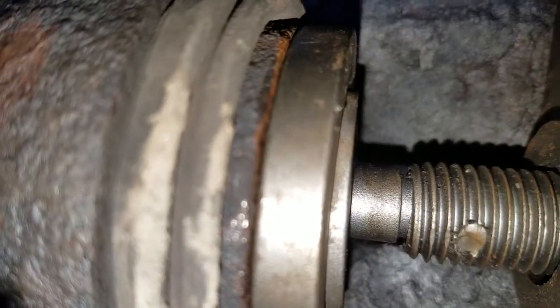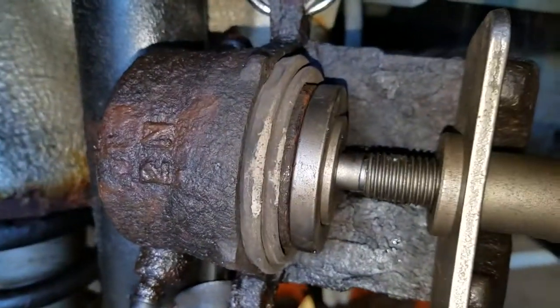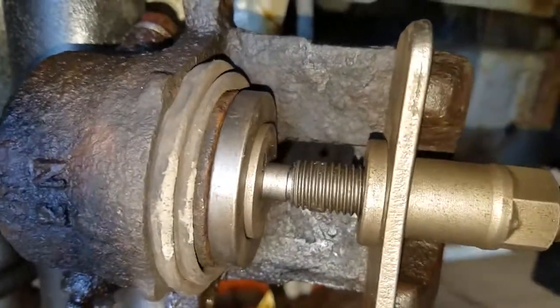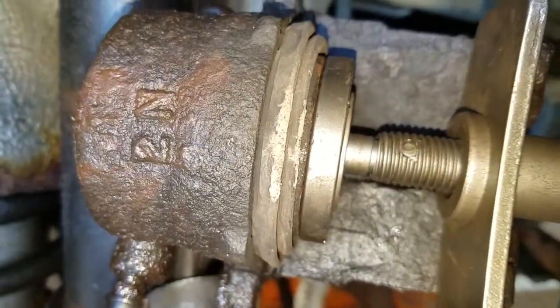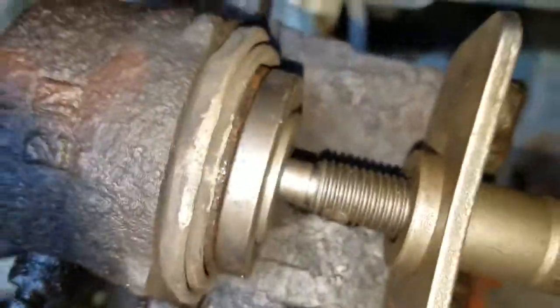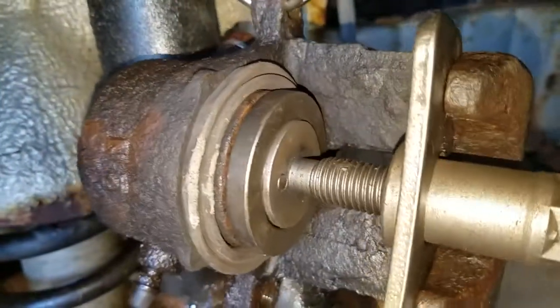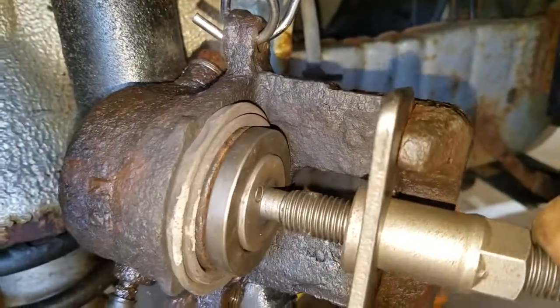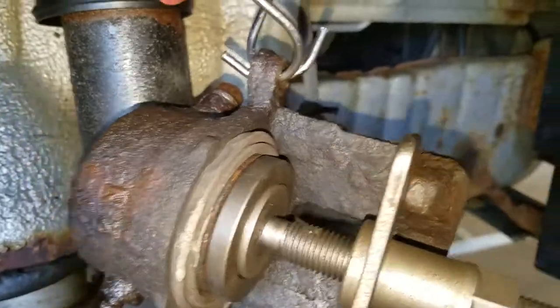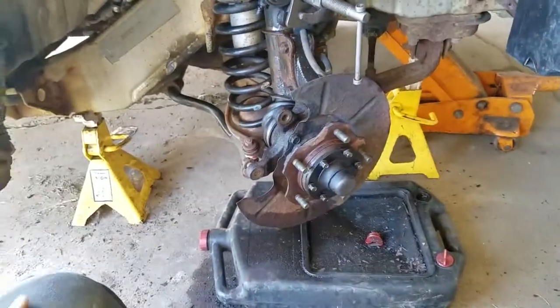Alright, we are back. I am going to turn it and as you can see it is pushing the piston back in. This one is nice and easy so we know nothing is wrong with it. Sometimes they can be hung up or be really, really hard. Also, when you are doing this make sure you have the top on the brake fluid reservoir under the hood. Alright, after we get that all pushed back, next what we are going to do is have it all ready for the new pieces.